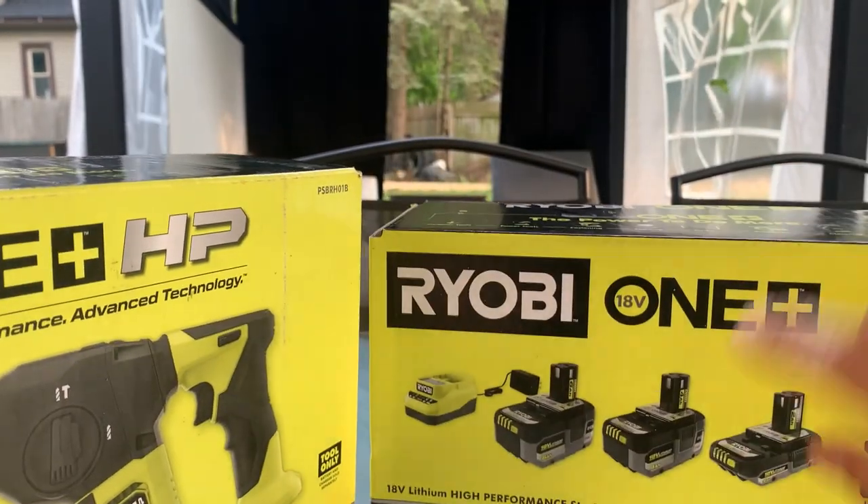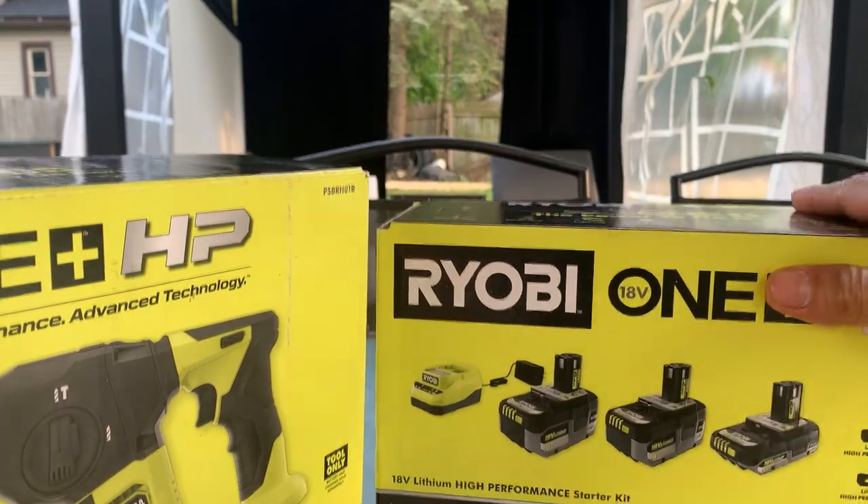And you get three batteries: six amp, four amp, and two amp. You probably already know that. Let's open this up.